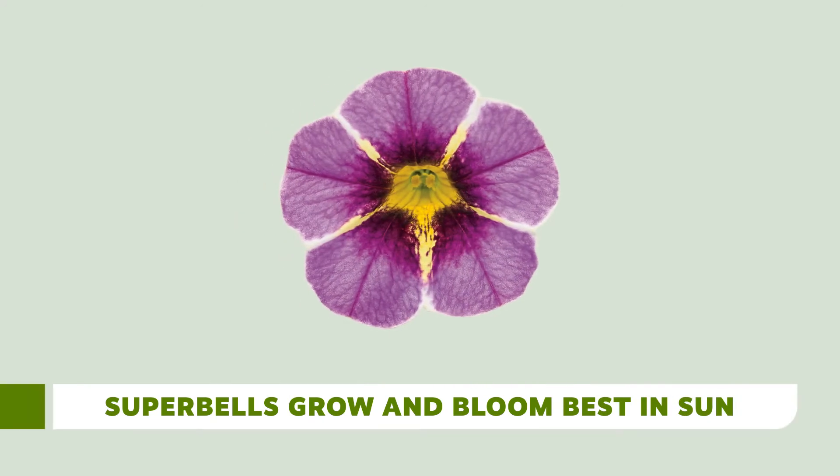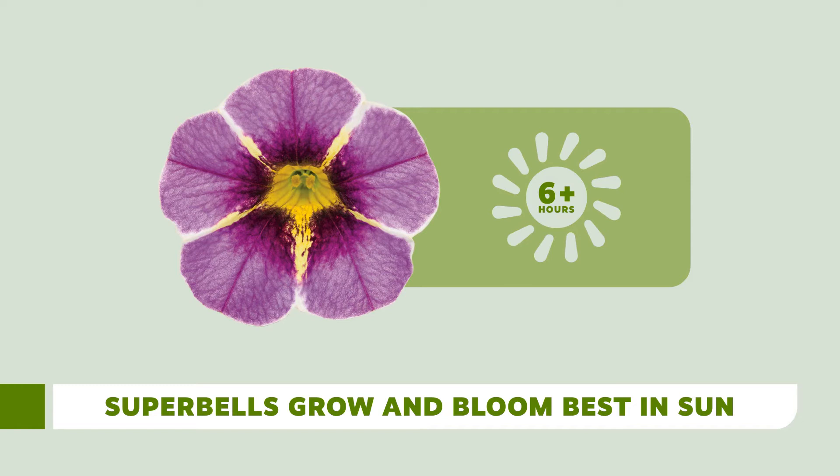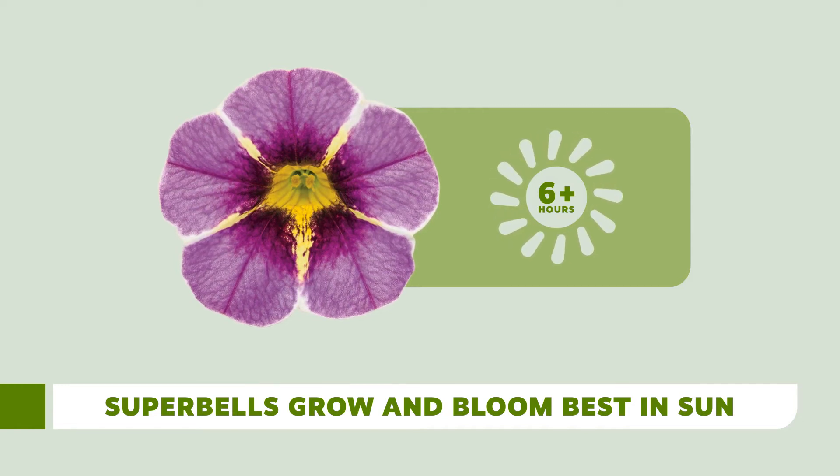Here are a few tips that you can share with your customers to be successful. It's absolutely critical that Super Bell's be grown in full sun. Ideally they need to receive more than six hours of direct sunlight, and they prefer warm afternoon sun if possible.